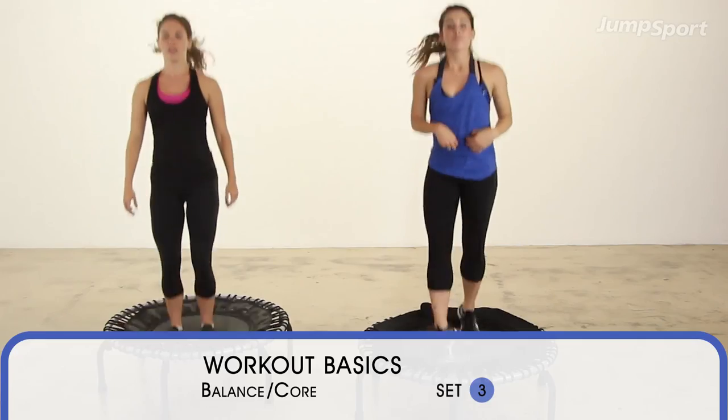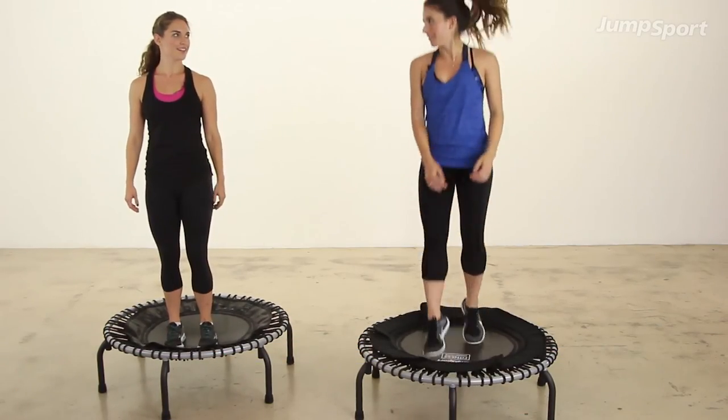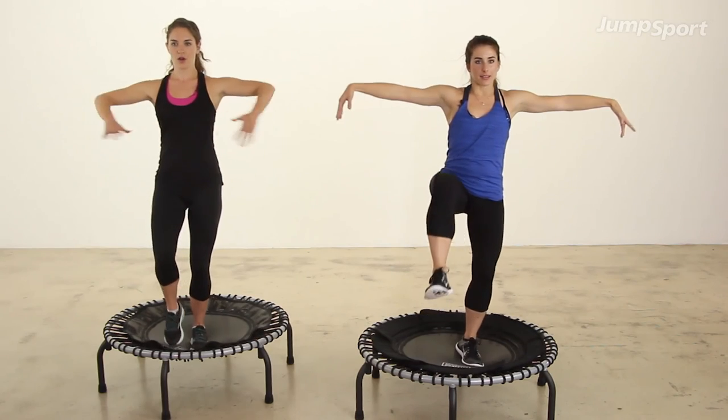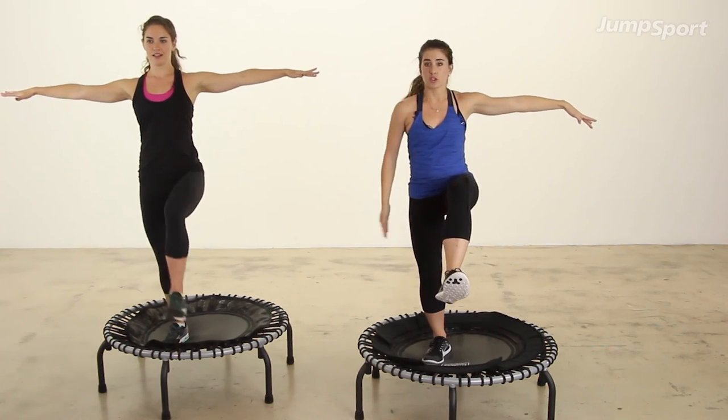We're going to get back to our core here. Remember from the beginning when we were lifting our front knee up — same thing with the balance. So it starts balancing for four, three, two. Now switch to the other side. Four, three, two, switch just for two.